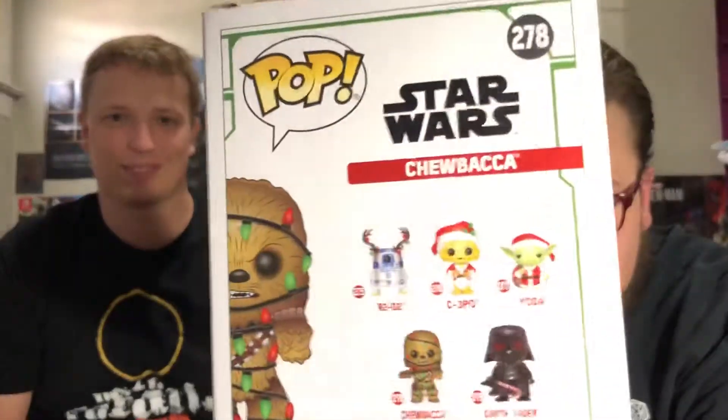Number three is Chewy, covered in Christmas lights. He looks like he's trapped in Christmas lights. Here's a look at the outside of the box — very cool, very well-detailed box. What's wrong, John? Am I not opening your Pops correctly? As long as they haven't popped their heads off. That's another thing about bobbleheads — I hate that their heads are all loose. It's gross.